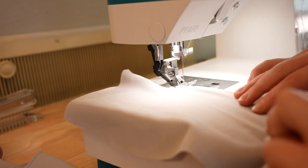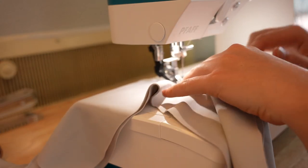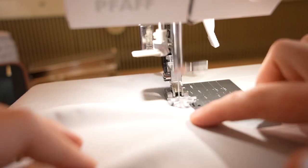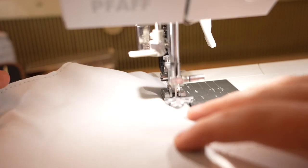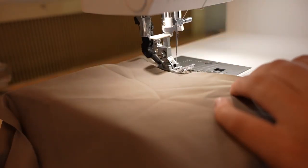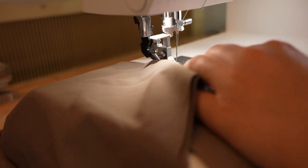A basting stitch is a temporary stitch meant to tack together our fabric so that it's easier in the next step when sewing elastic. To do a basting stitch, select a straight stitch on your machine and set it to the longest length it can go. This is optional but I do it with all my pieces — it just makes attaching elastic go a lot smoother.